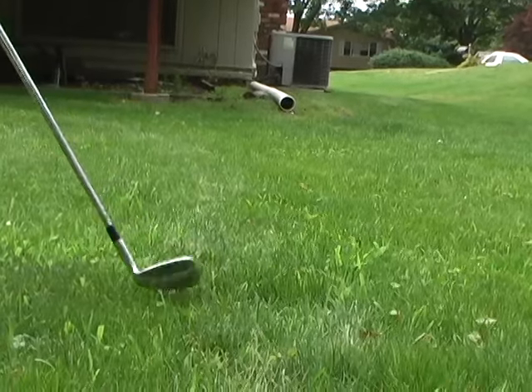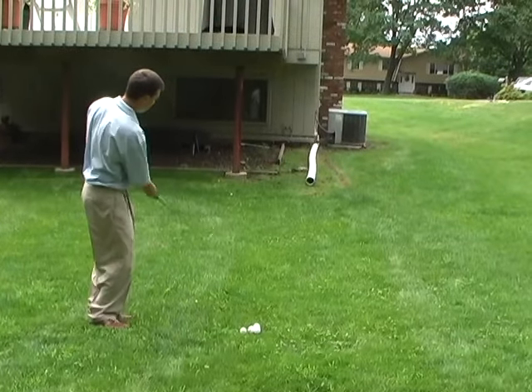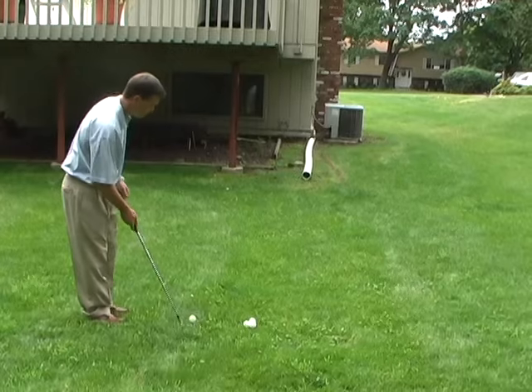Here we see the extension of the gutter on the side of the house. The challenge is to chip the ball into or close by the opening of the drain.